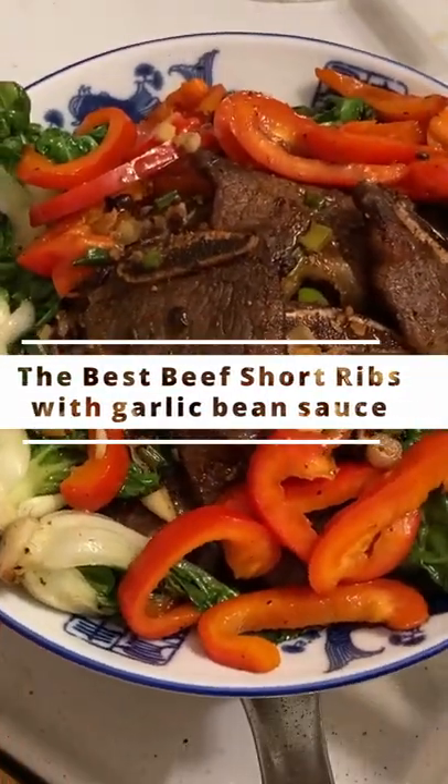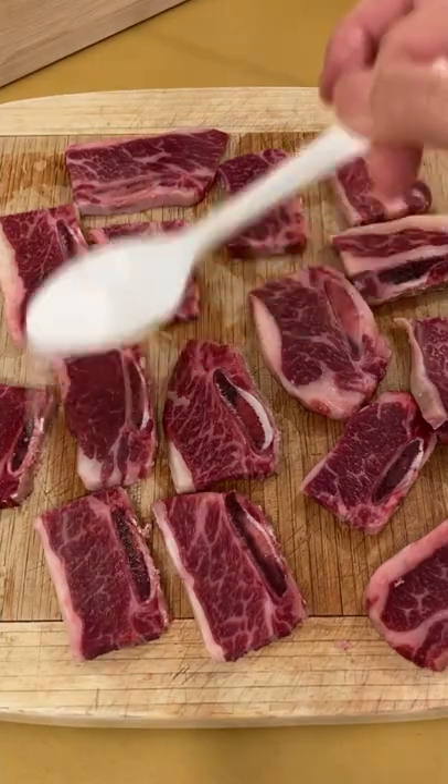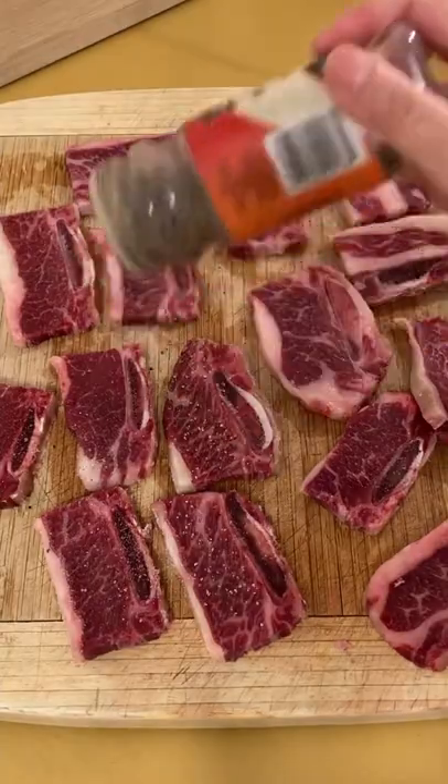This dish is done. Five short ribs. Use a little bit of salt and pepper on both sides.